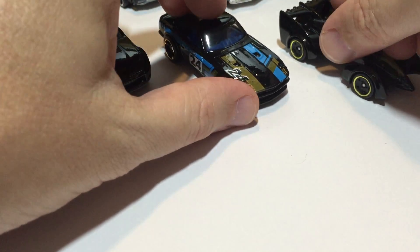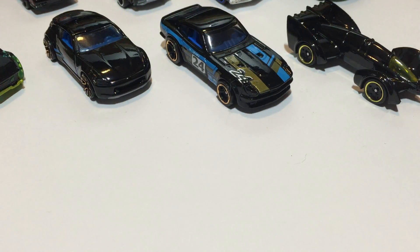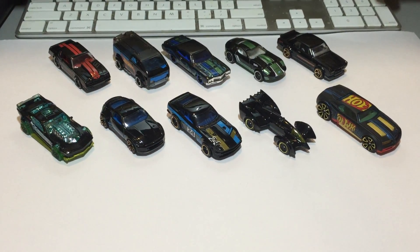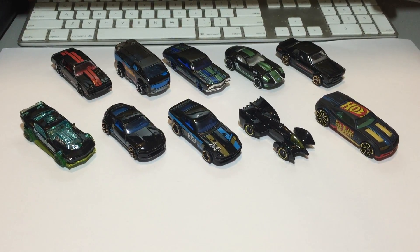We like our Hot Wheels — we like to race them, we like to show them off. There's our 10 car set in black. See you next time!